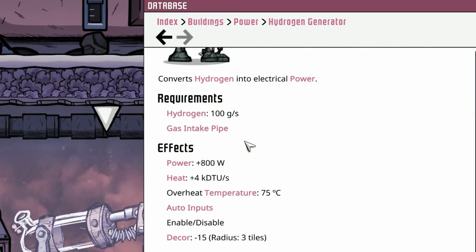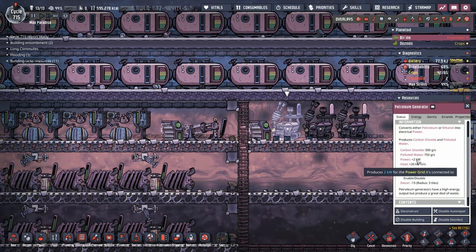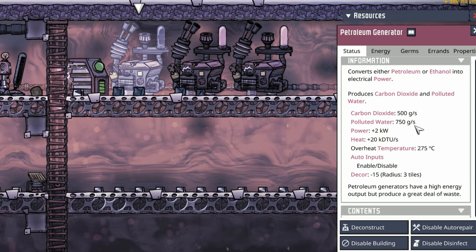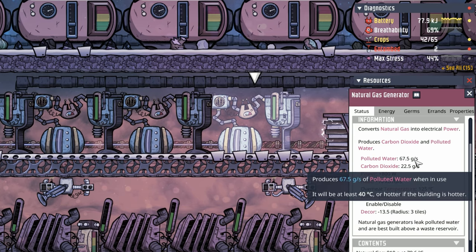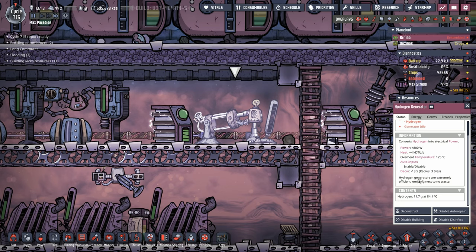There is a little bit of heat to contend with, but when you're generating 800 watts, that's easily done. You compare this to a petroleum generator — it produces 2000 watts, but it also produces 500 grams of carbon dioxide and 750 grams of polluted water. There are situations where this is beneficial because all that water it took to put into the oil wells to refine the petroleum, you're going to get some of it back. The same thing with the natural gas generator — it produces polluted water and carbon dioxide. But today is all about clean energy.